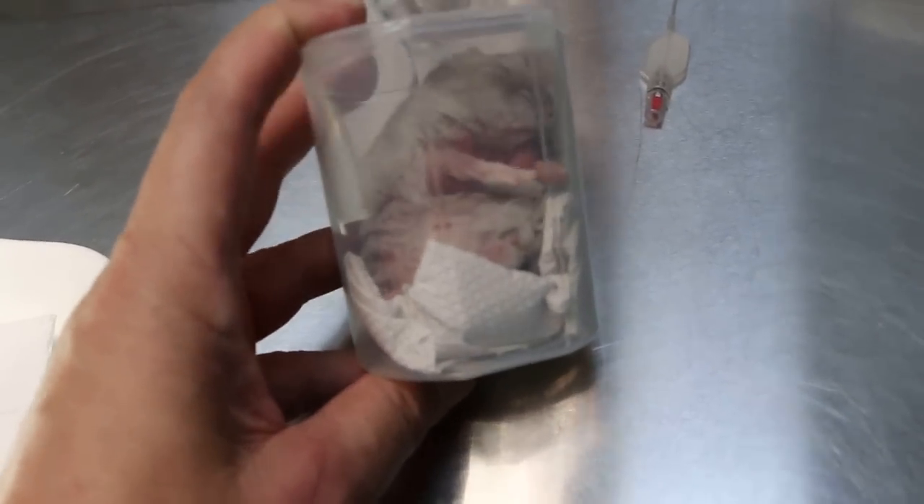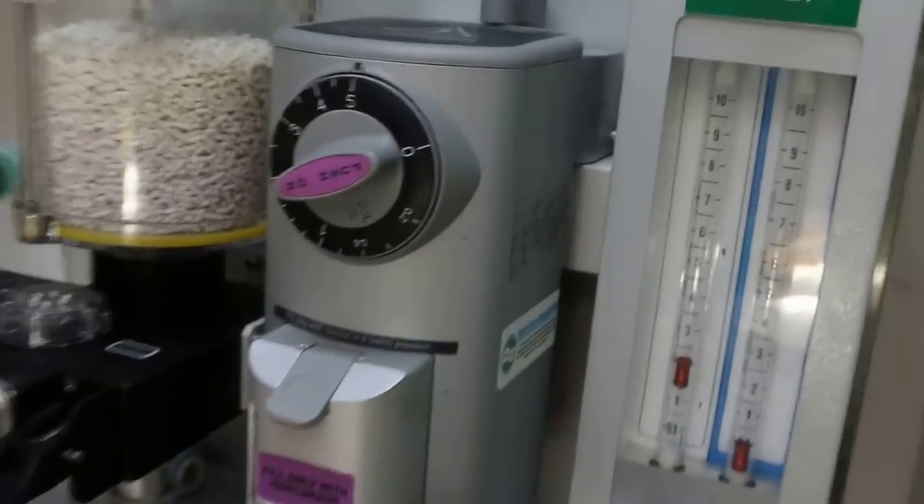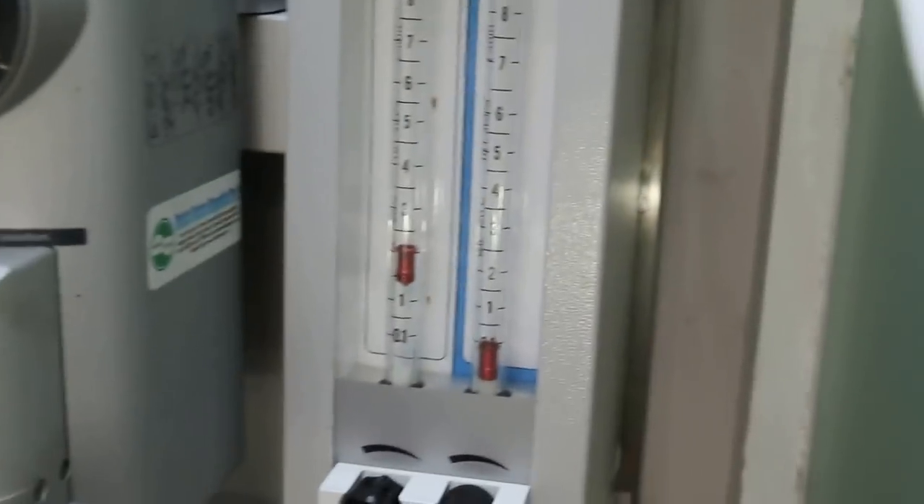We give isoflurane gas at 5% and a flow rate of about 2 liters per minute. In less than 1 minute the hamster is anesthetized, and you can see the hamster is anesthetized.